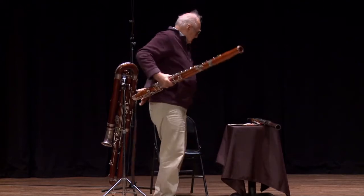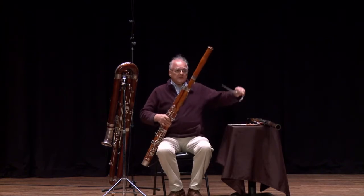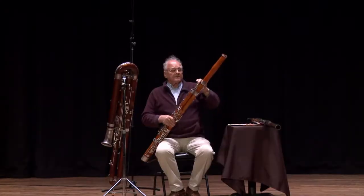I will now sit down and I will try to play for you something, and then I will show you what the reeds are. This piece is called a crook or a bocal, and it's the first part of the instrument after the reed.